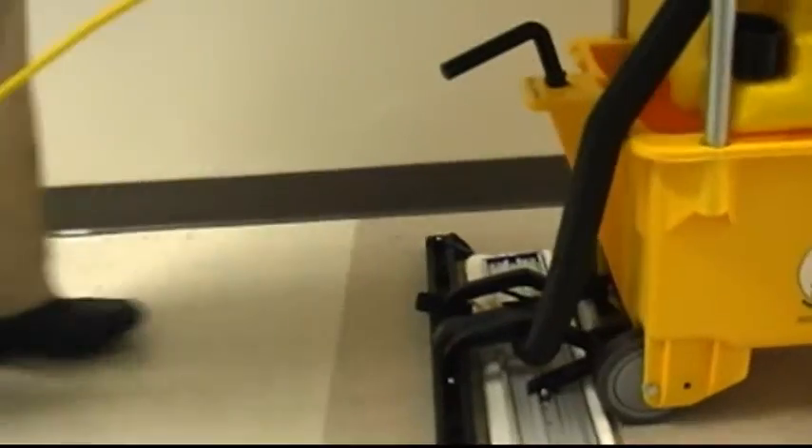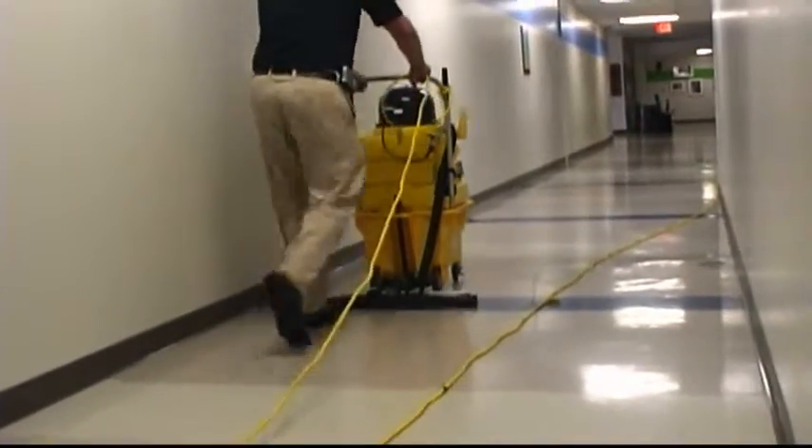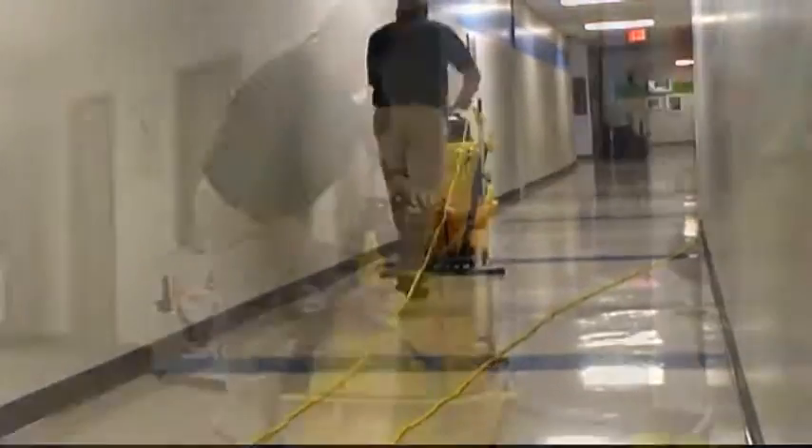Very fast. Very safe. And that's just the beginning. The OmniFlex AutoVac system has all the components you need for a complete floor care system.